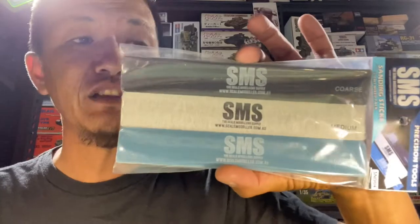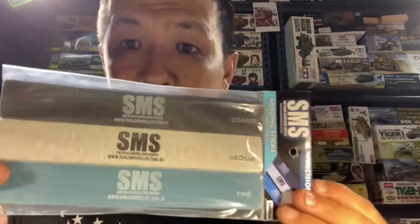G'day fellas, welcome to another episode of Outback Mini Models. It's Clem again, and what have we got today — we have the brand new sanding sticks by SMS.